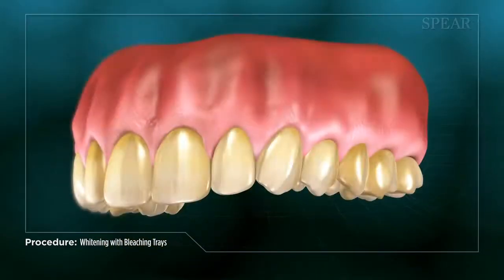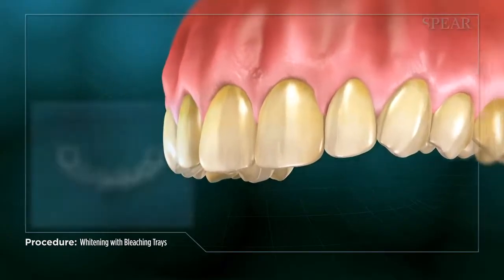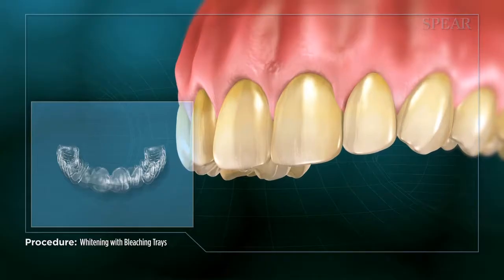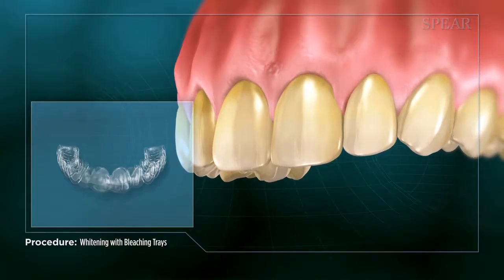Next, they will use the mold to make a custom tray to hold the whitening gel against your teeth. These trays are yours to keep and can be used whenever you feel you need an additional whitening in the future.